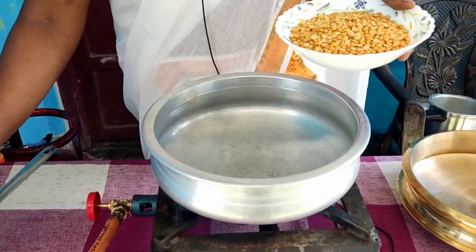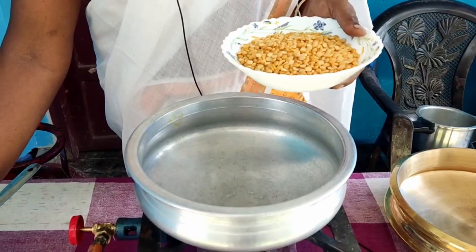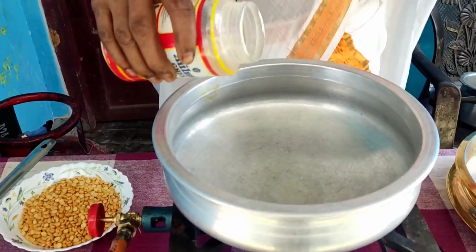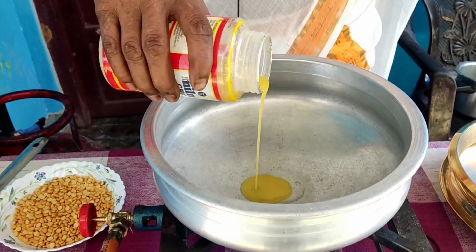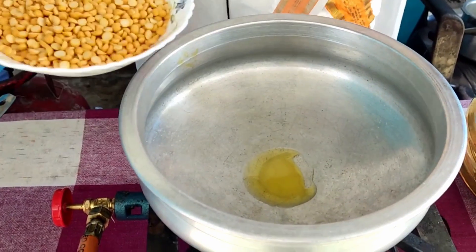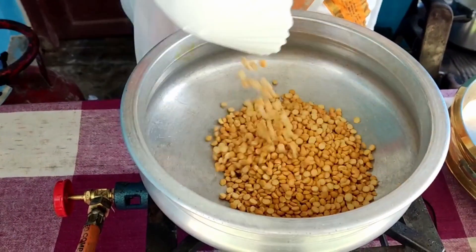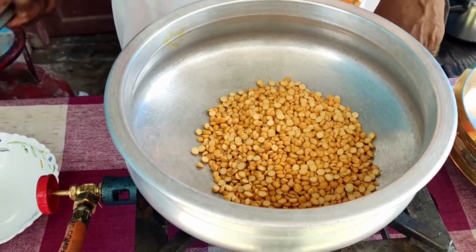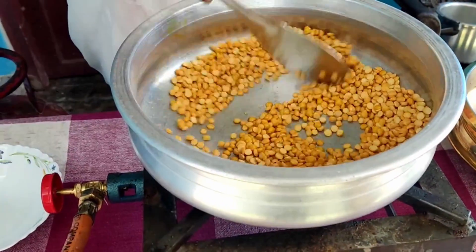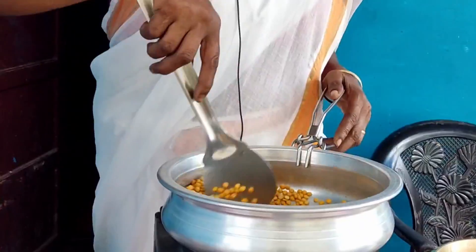We are going to eat roast rice. Let's start with roast rice. We have this delicious rice.